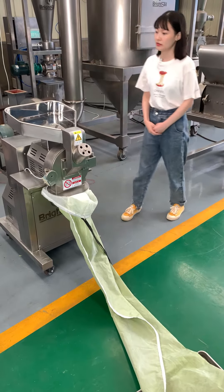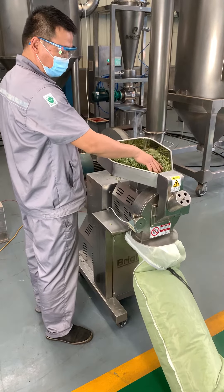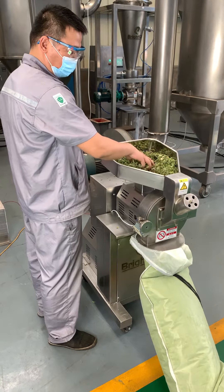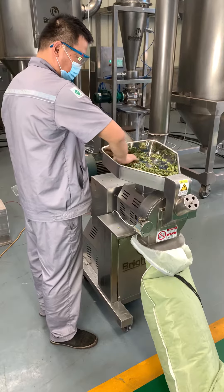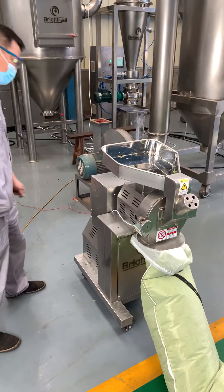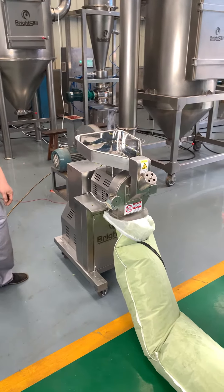Now let's start. Let's open the bag and see what we got.